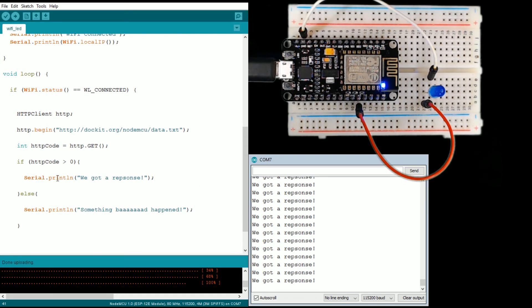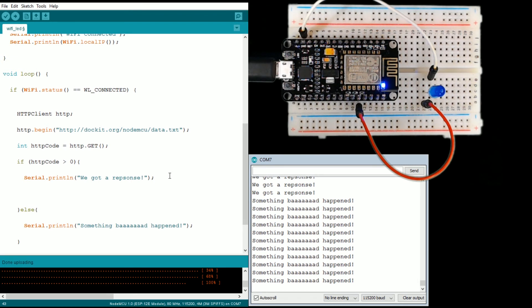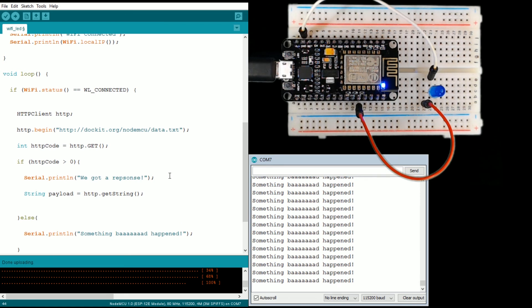Now let's go ahead and do something a little more with this. We're going to grab the response string. Something bad happened briefly — but it seemed like it stopped, which could be my internet or maybe I just pinged my server too hard. Anyway, let's grab the response string. We've got to declare what kind of variable we're making — we're making a String — and we're going to call it payload. We're going to use the HTTP object and getString(), which should grab the contents and save it as payload.